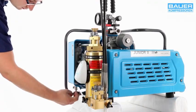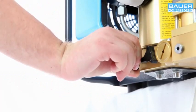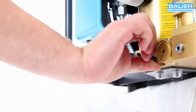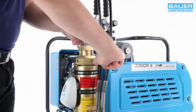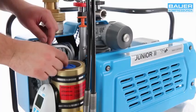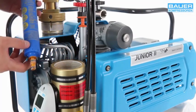Open the condensate drain valve and release the pressure in the filter system until the filter system is fully depressurized. Now unscrew the cap to remove the filter housing and take out the old filter using the handle. Wipe the inside of the filter housing with a clean cloth and check for corrosion damage or hairline cracks.